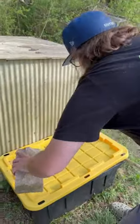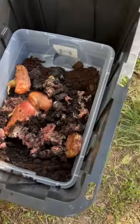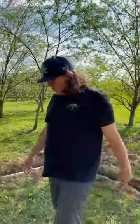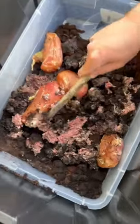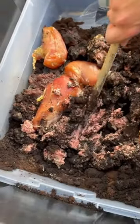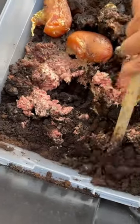Right here we are at the maggot farm. It's got a ton of flies around it. Oh my god, look how the hamburger meat is like disintegrated. Let's see if we got any maggots in here — I'm not seeing any. What in the world, why is there no maggots? Oh, there's a maggot. I don't see any maggots in these coffee grounds.